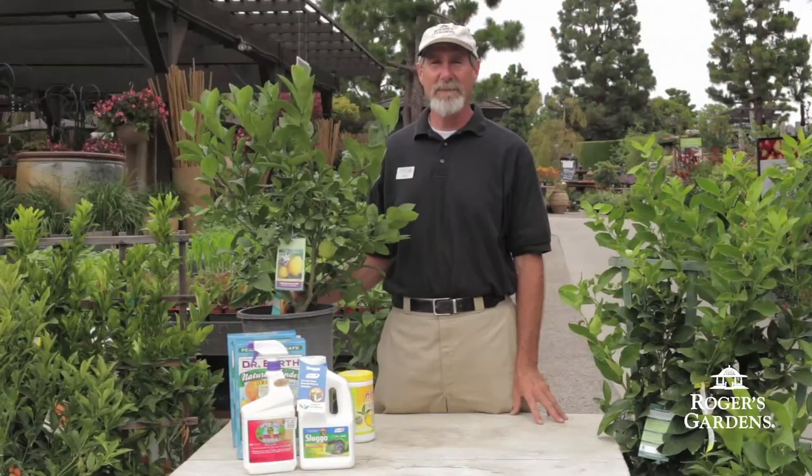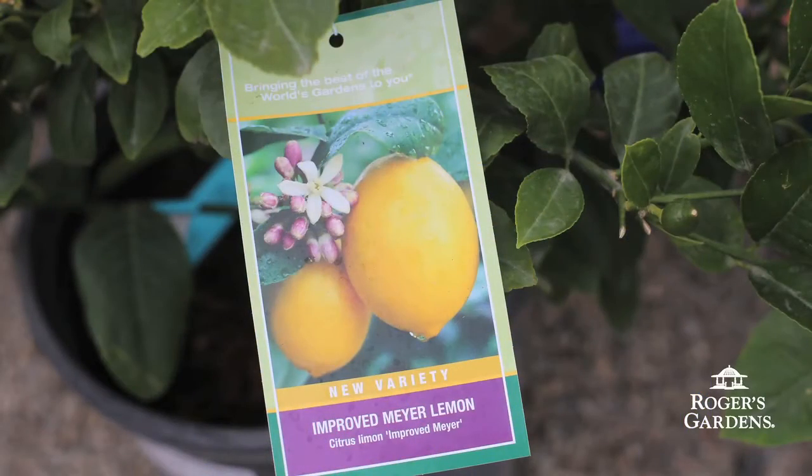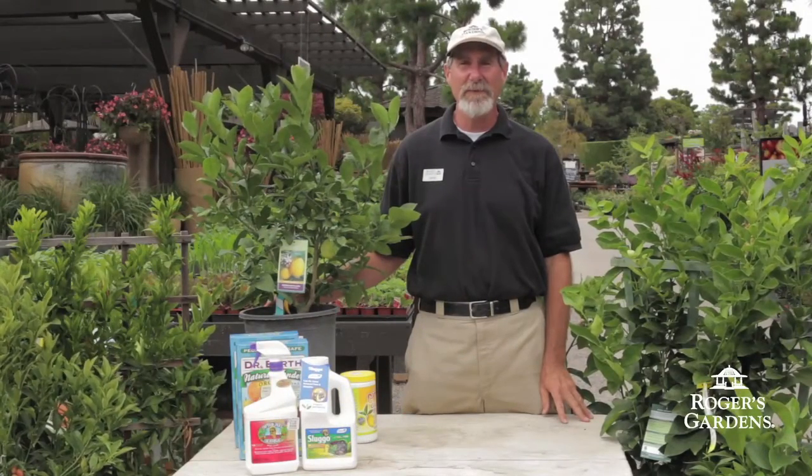Some of my favorite lemon varieties are the Meyer lemon and the Eureka lemon. The Meyer lemon is a good dwarf variety and the fruit are very sweet. The Eureka lemon is a taller variety and the fruit are more tart.